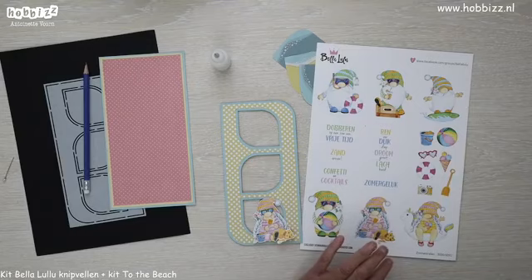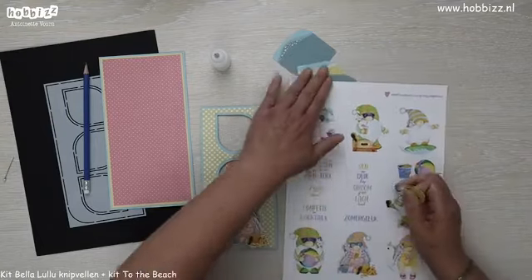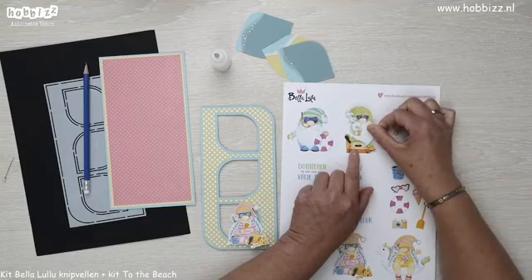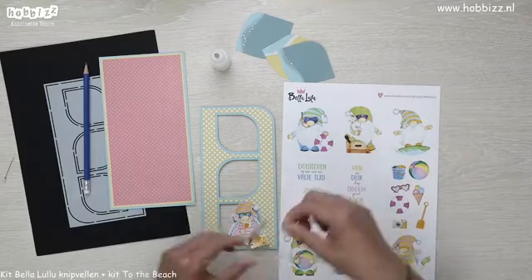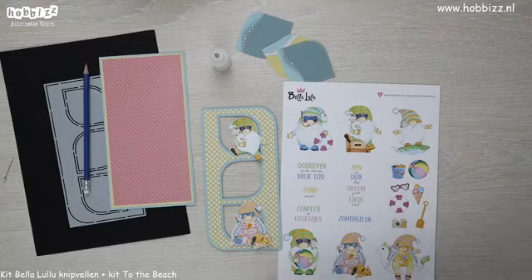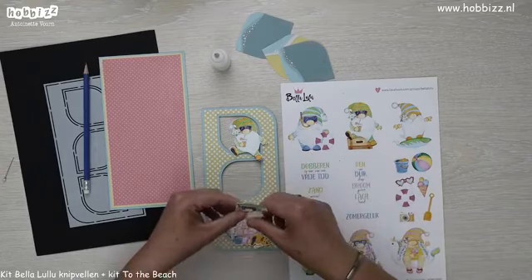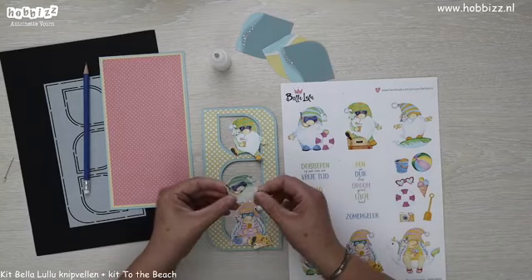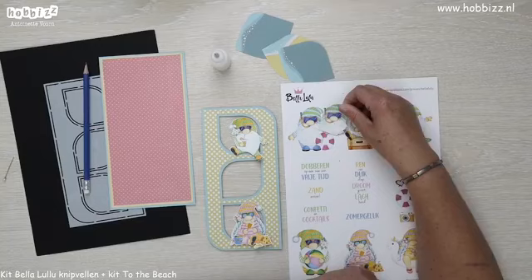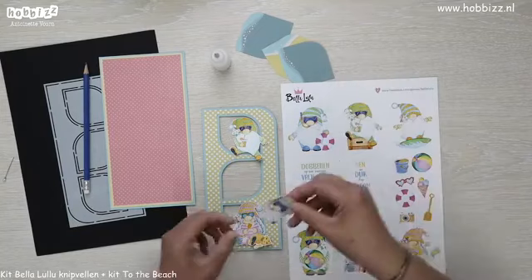Dan heb ik nog eentje — dat is het leuke gnoom met de cocktail in zijn hand, die helemaal klaar zit op zijn koffer om op reis te gaan. Ik heb hem uitgeknipt, maar ik heb alleen de koffer eraf geknipt. Die wil ik op de bovenste verwerken. En op de middelste gaan we de leuke gnoom gebruiken die aan het snorkelen is — die vind ik echt heel leuk, met de snorkel in zijn mond. Ik heb hem zo verknipt dat ik zijn baard eraf heb geknipt, zodat ik hem makkelijker onder kan steken en achter het foam kan plakken.